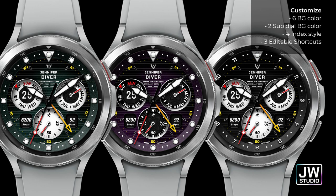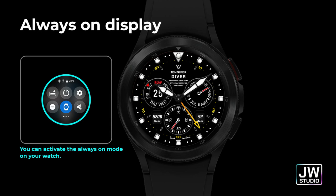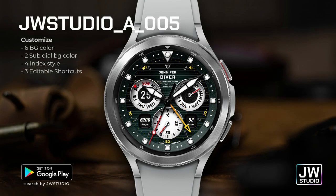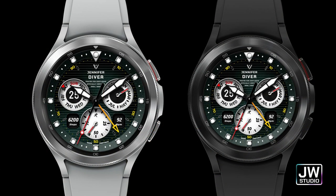I have another watch face to give away from a new developer of the show called JW Studio. This particular watch face is for all the Galaxy Watch 4 users out there, as you'll be able to download this one directly from the Google Play Store. However, I only have 20 codes to give away, so if you want to add this one to your collection for free, then make sure you grab one right after our review.